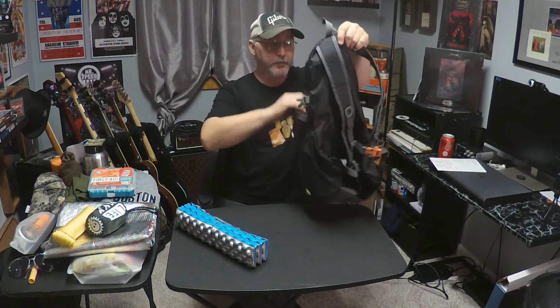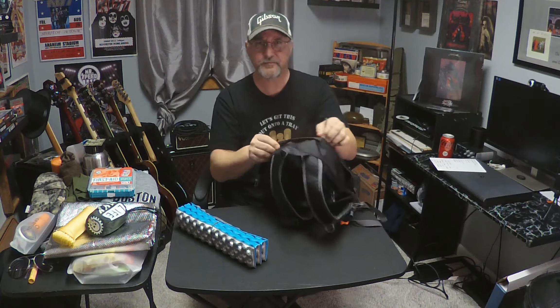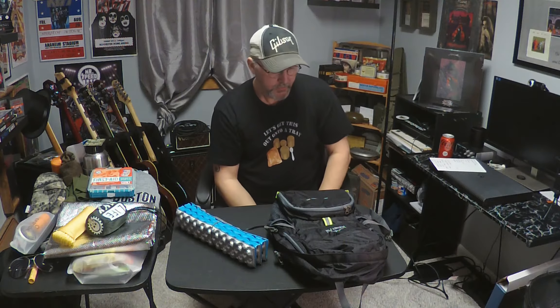So overall impressions — Stacey and I have taken these bags out for a few of our hikes now. They hold all of our gear. It works out really well. It's a very organized and ergonomic backpack. It feels good on the body. The shoulder straps have a little bit of padding in there.